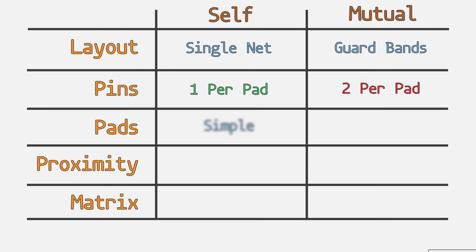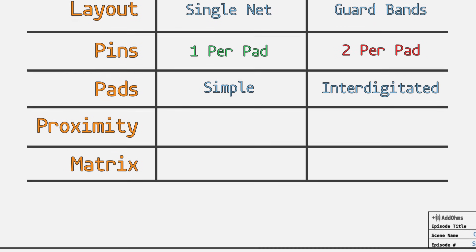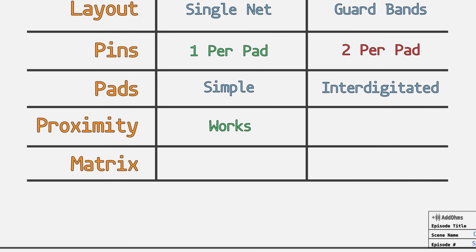You might think that since twice the pins means twice the pads, it'll take up twice the space. But as I showed earlier, interdigitated pads make it a wash, since they really don't take up much space. Proximity detection is only available with self-capacitance — this is how you tell when a hand is getting close to the panel. By the way, you can combine self and mutual into the same panel or design.